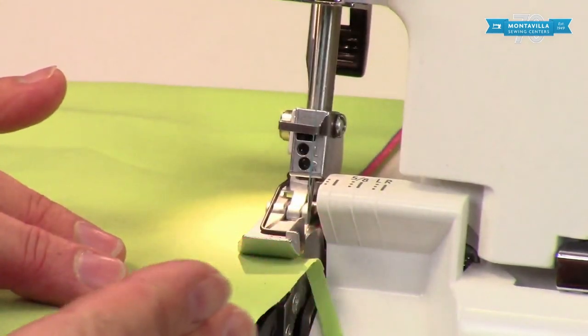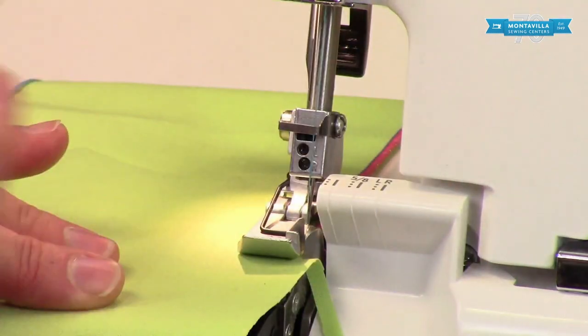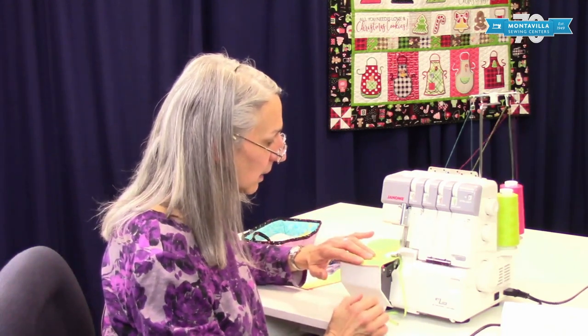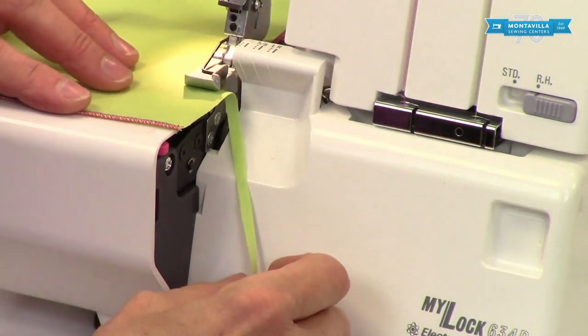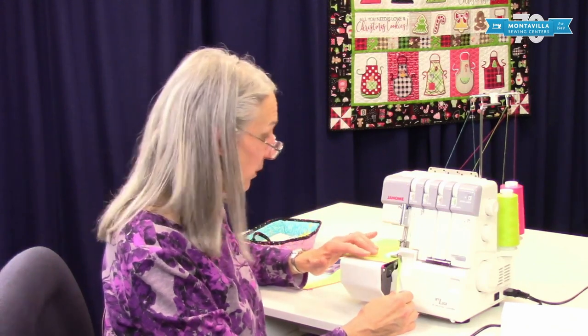When you're first learning how to do this, don't go jackrabbit fast. Take your time. That way you can get your steering down and make sure everything's working great. A finely rolled hem is worth being patient to do. Once you're really good at it and you've got yards and yards of rolled hem to do, go for it. But to begin with, this is like learning to drive a car — take your time, be patient with yourself.